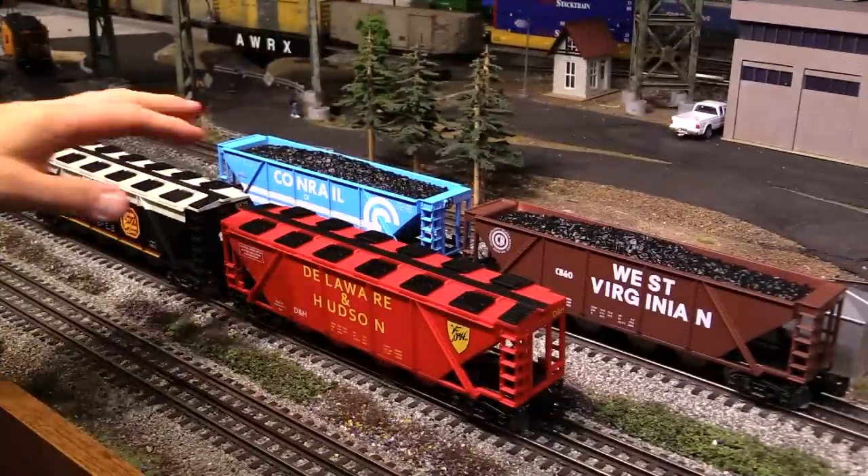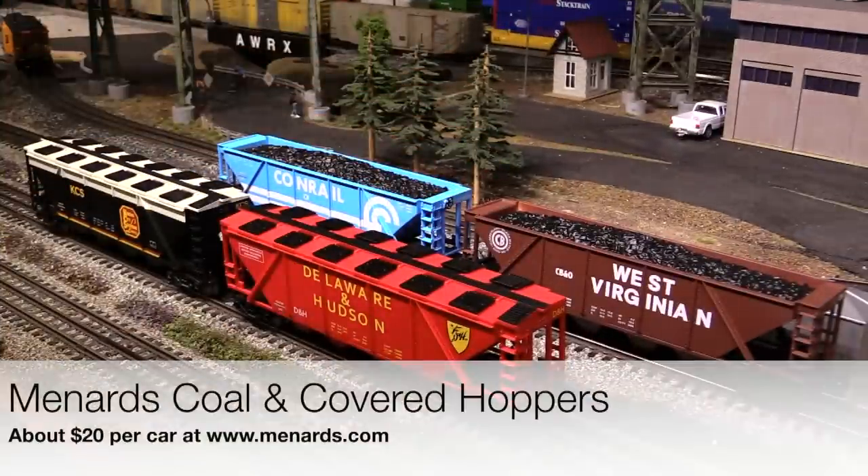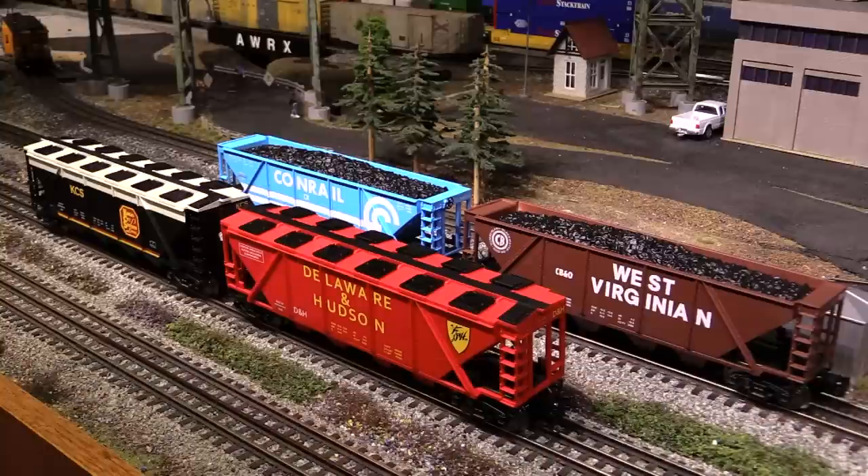So there you have it — the covered hoppers and the coal hoppers from Menards. Nice quality traditional O-gauge trains for an amazing price: $20 per car, you just can't beat that. At that price, I really can't find anything to complain about — these are just a great deal any way you look at it. So if you'd like to pick up these cars in these road names or others, just check out the Menards website at www.menards.com. For now that's it, I'm Eric Siegel and I'll see you next time.